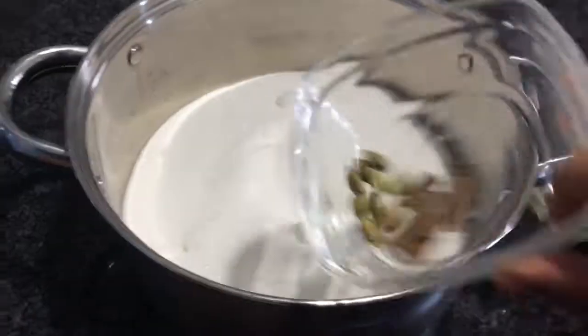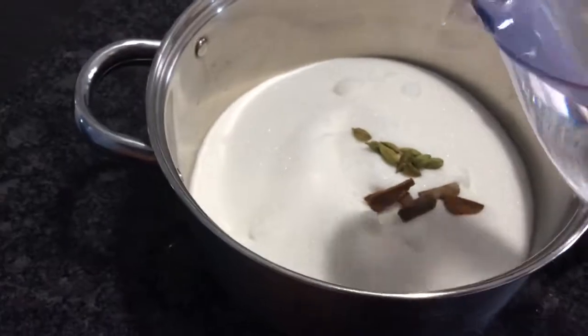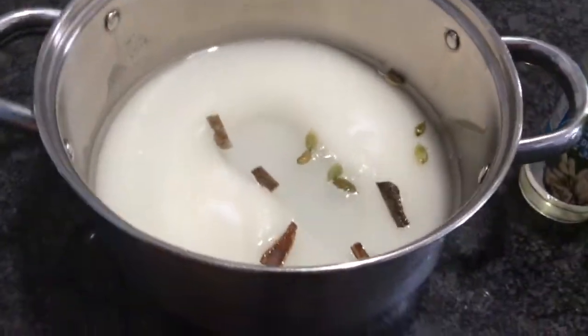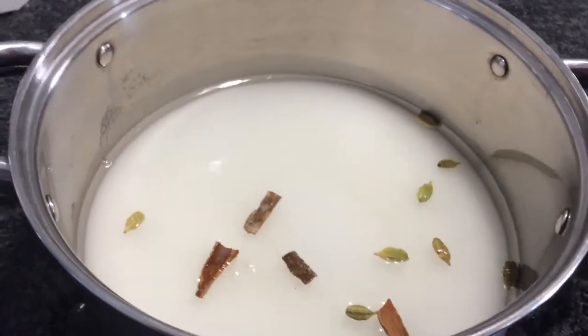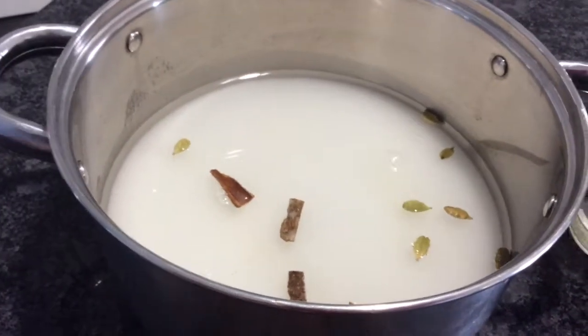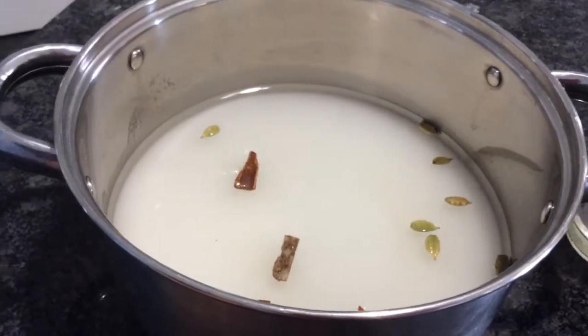Now I'm going to add my cinnamon and cardamom into my water. I'm going to stir my sugar until it's dissolved and it's gonna go on the stove. As soon as it comes to the boil I'm gonna bring it to medium-high and leave it for five to six minutes.